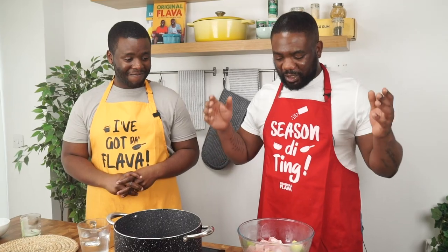Let's get straight into it with the ingredients. First things first, guys — you have to get the curry goat with the bone. If it doesn't have the bone, it's not curry goat. The bone creates the most flavor and it's really juicy.